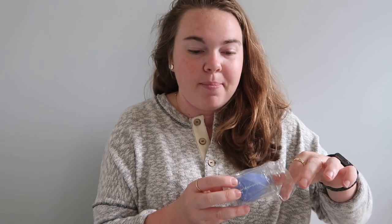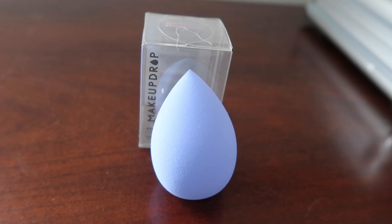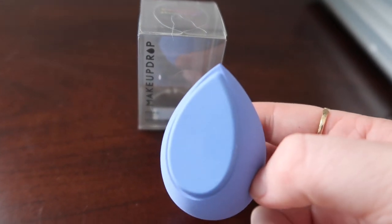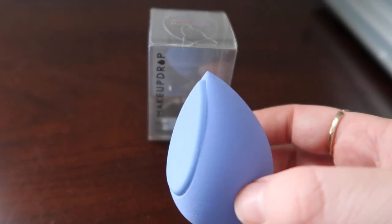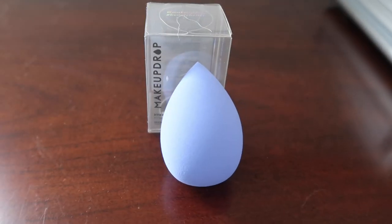The first thing we're diving into is this amazing Makeup Drop hybrid makeup applicator. I love that indigo color — it offers maximum application control with silicone for sculpting and outlining, plus a sponge for a flawless airbrush finish. It's a hybrid, so it's silicone and a blending sponge at the same time, which is really cool. This is twenty dollars — remember that.